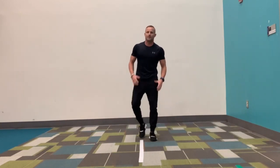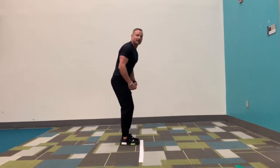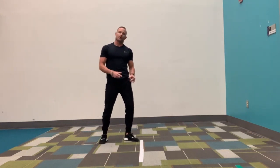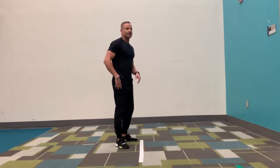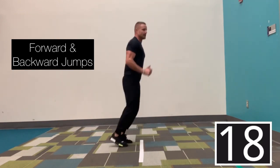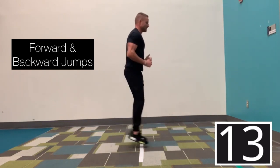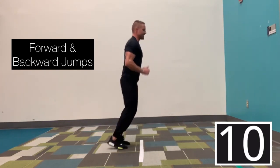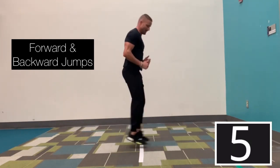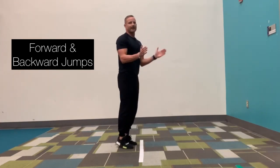We're going back to those forward and backwards jumps. Turn sideways — toes are facing the line, keep your heels off the ground, jumping forward and backwards. Remember, both feet should hit the carpet at the exact same time. Here we go. Three, two, go. Two feet up, two feet down. Make sure we're breathing in, breathing out. Good job, keep it up. Keep those feet moving, up and over. In three, two, and 20 off. Good job.